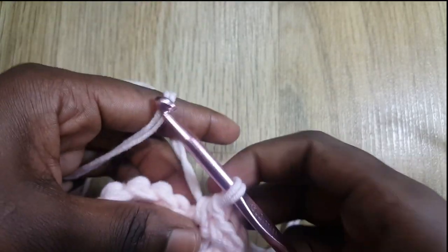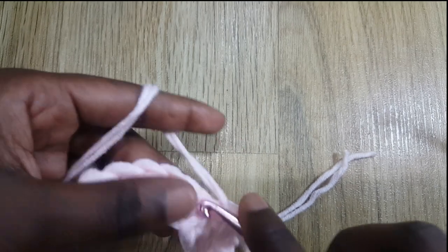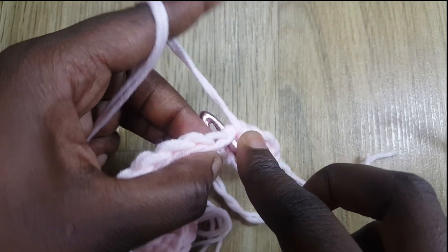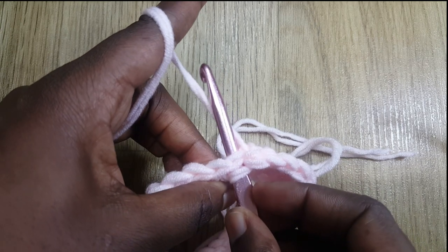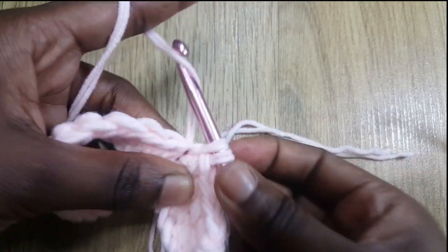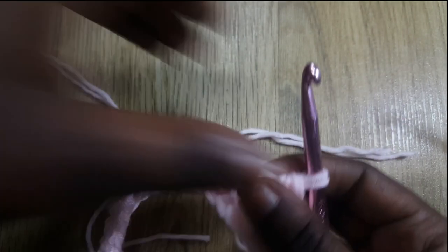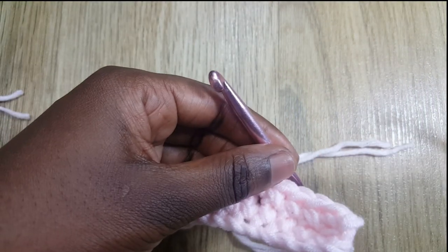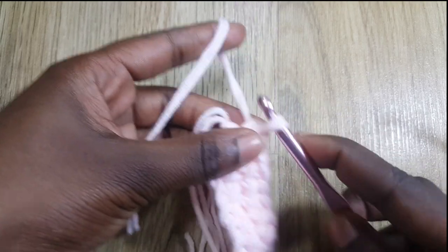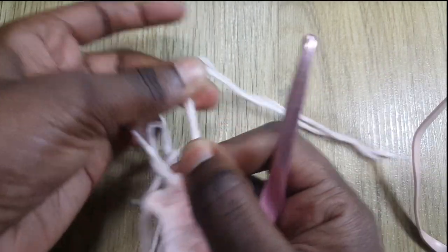Continue doing that until you get to the end of the line. When I get to the end I repeat what I did before — cutting my yarn and securing the end. Insert your hook into that stitch, grab yarn with your hook facing down, come out with two loops, grab yarn again and pass through both loops. Once I reach the end of this line I cut my yarn, grab that cut yarn, pass it through the loop, and pull — that's how I end each line.